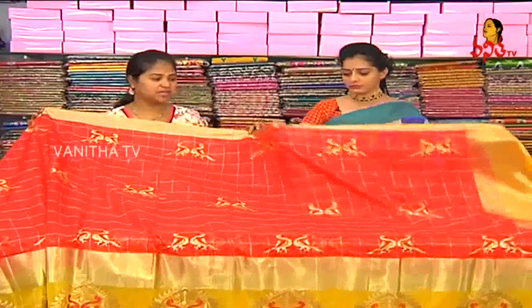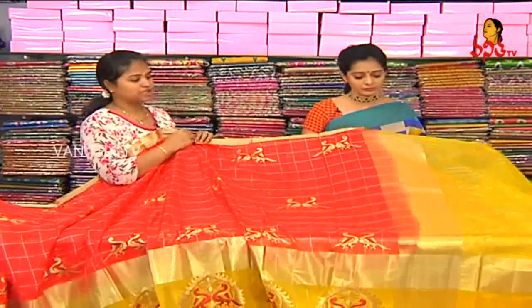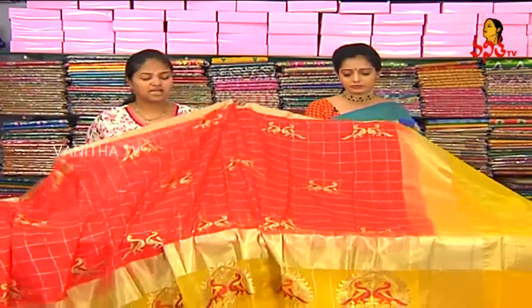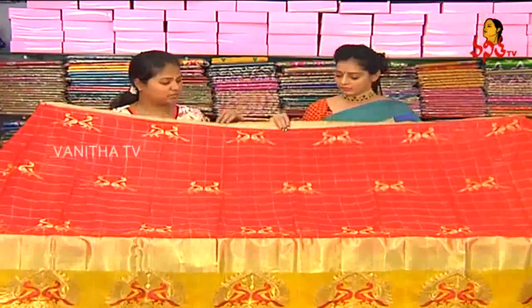If you want to make a red color combination, I want to make an Assam coat. If you want to make a yellow color mix, here is the shoulder part, the jerry border, and the middle part. We also have silver color checks.